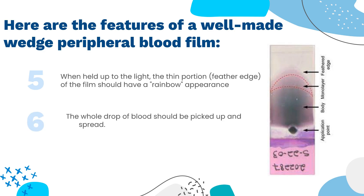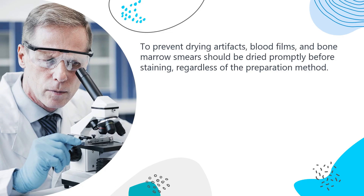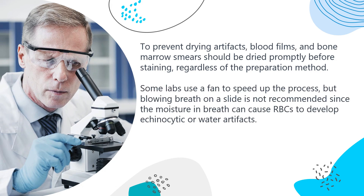6. The whole drop of blood should be picked up and spread. 7. To prevent drying artifacts, blood films and bone marrow smears should be dried promptly before staining, regardless of the preparation method. Some labs use a fan to speed up the process, but blowing breath on a slide is not recommended since the moisture in breath can cause RBCs to develop echinocytic or water artifacts.